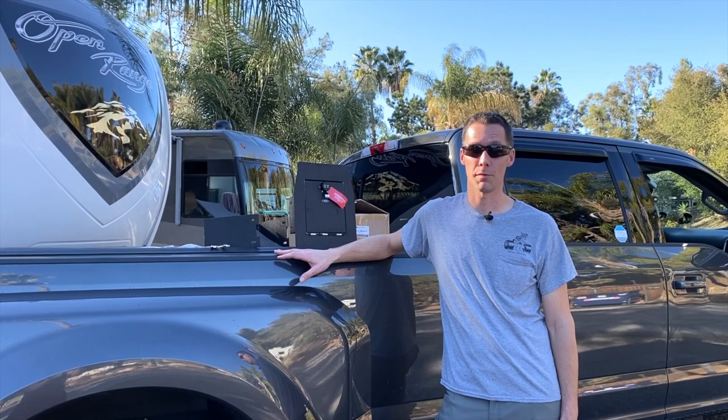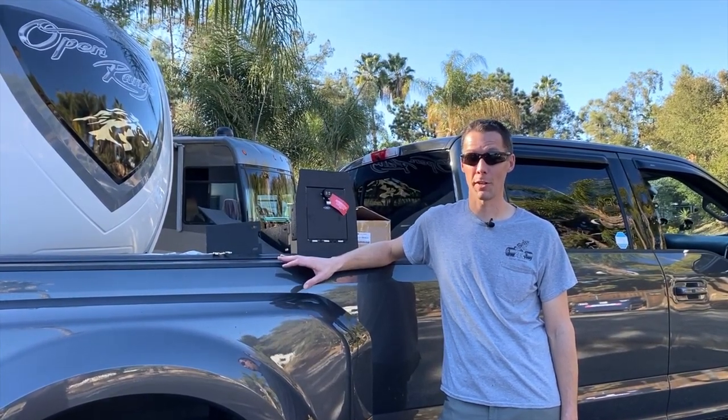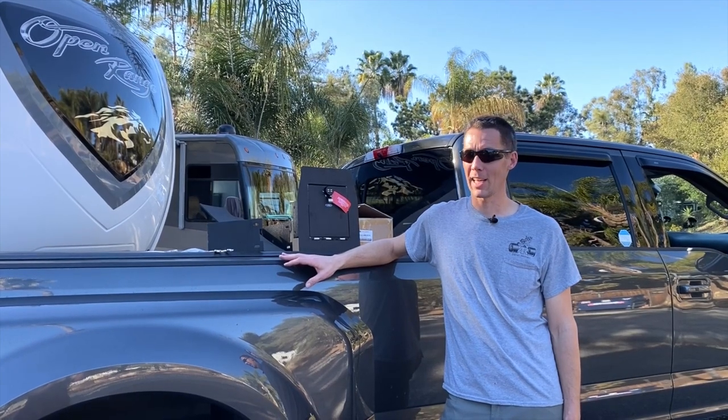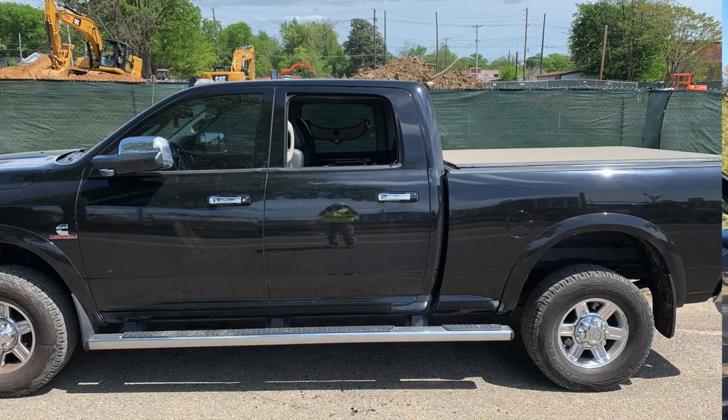My boss went out the gate to get some fuel later on in the afternoon. He said, 'Hey Steve, you shouldn't leave your window down on the street out here.' I thought that was odd — I was pretty sure I'd rolled them up that morning. I went out to the street to discover my window had been broken into.